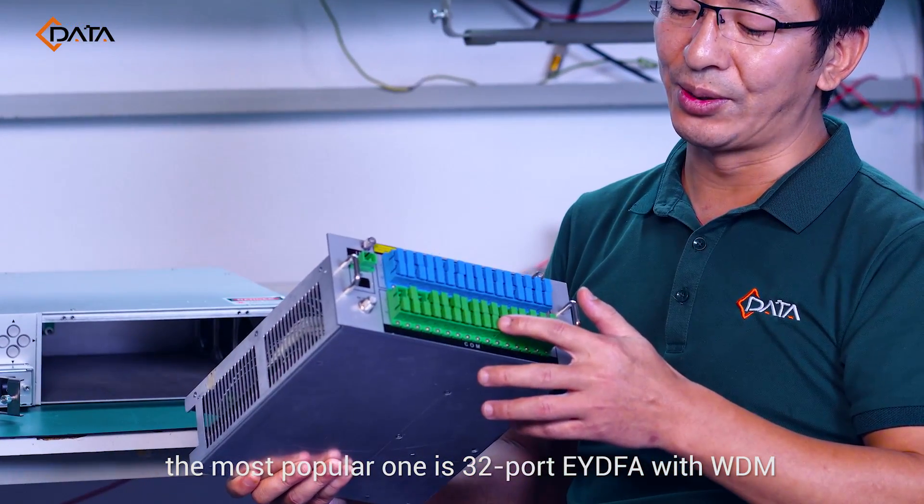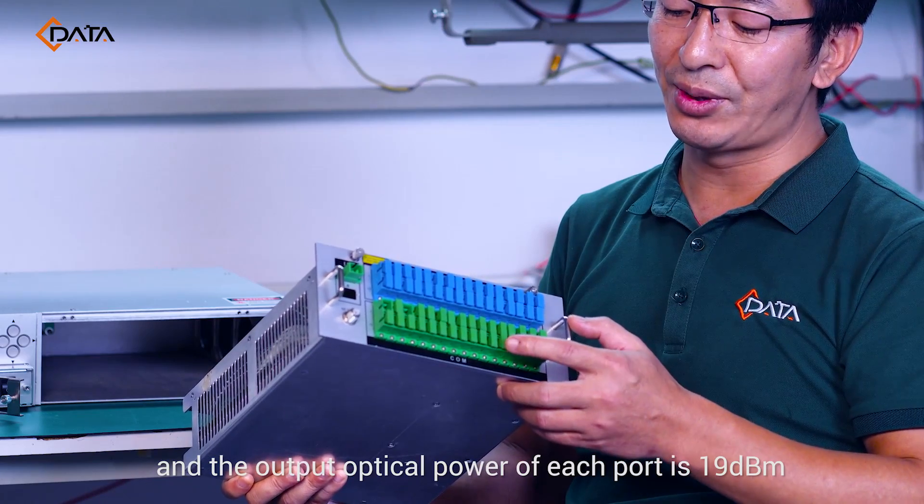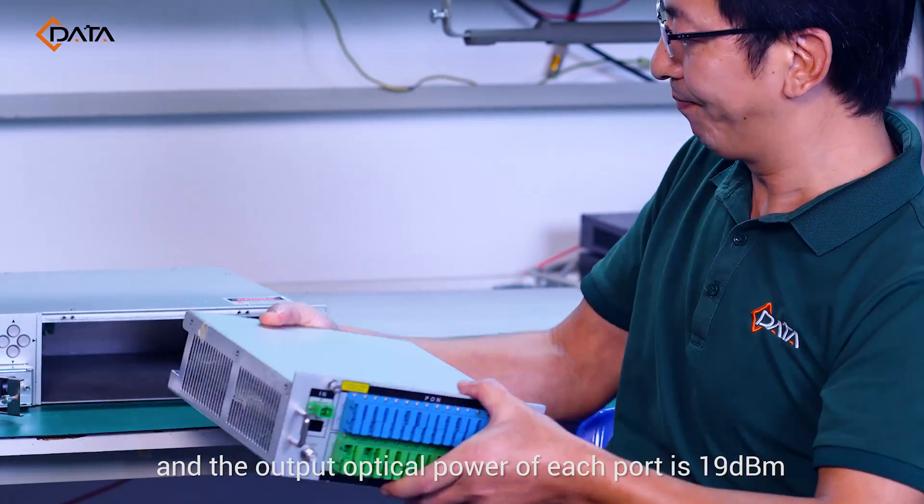At present, the most popular one is the 32-port EYDFA with WDM, and the output optical power of each port is 19 dBm.